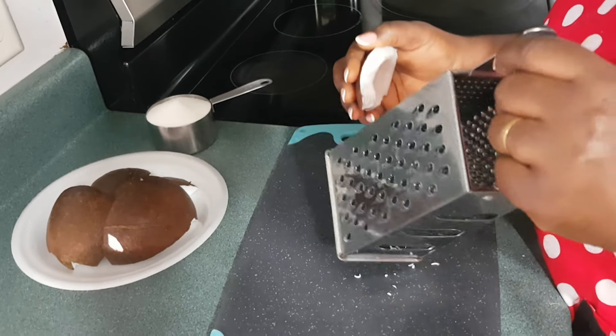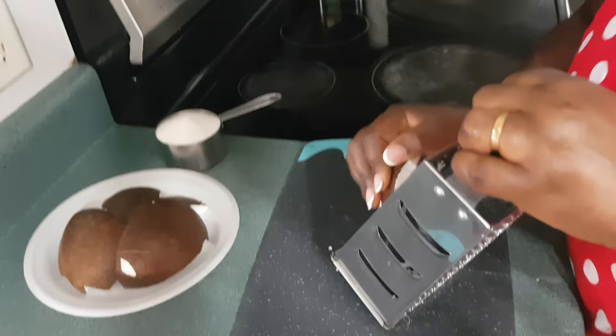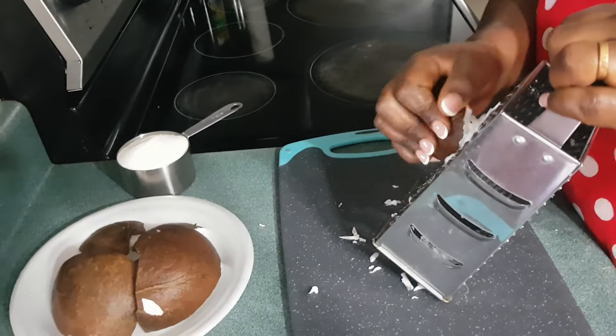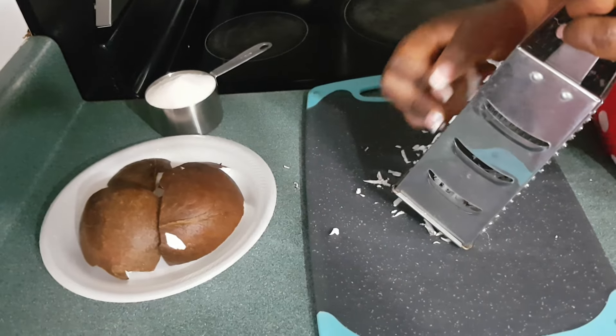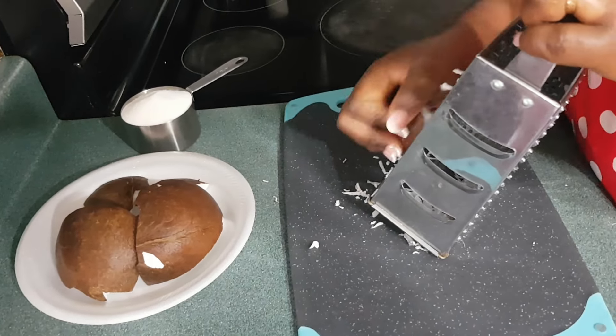Hello everyone, I hope you are all doing well today. In this short video, I'm going to make this snack with coconut — 'La noix de coco caramelisée'. I don't know how to say it in English.